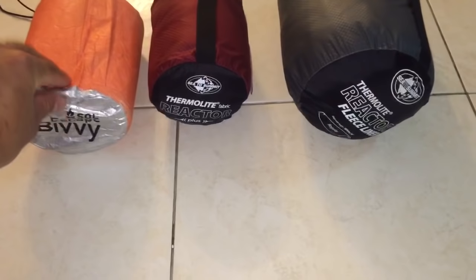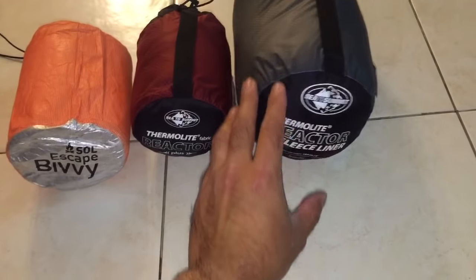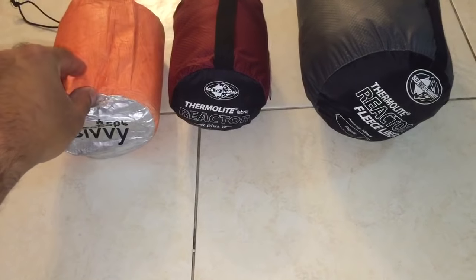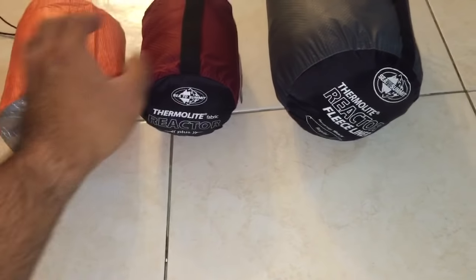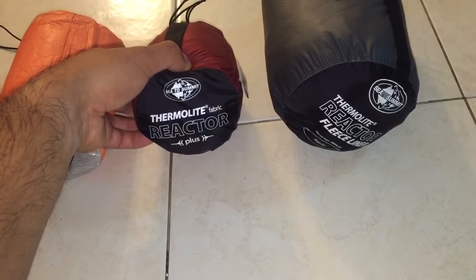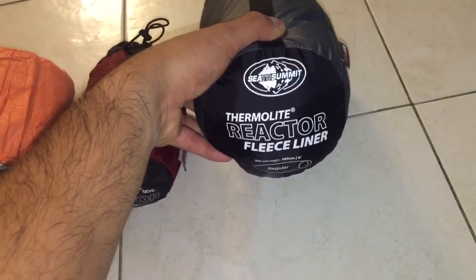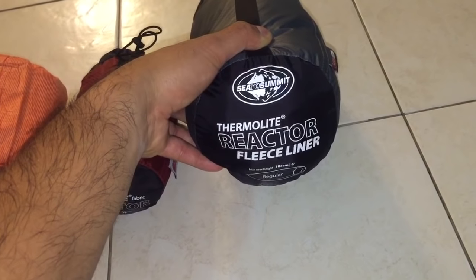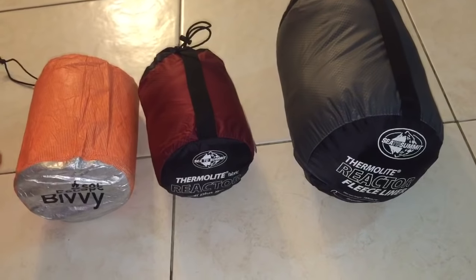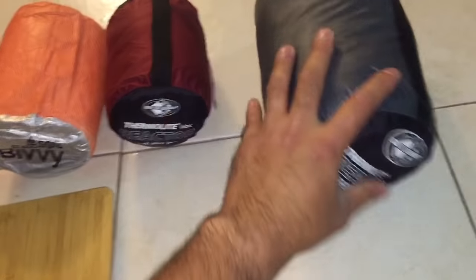Hey there YouTube, just want to make a quick video on sleeping bag liners. Right here I've got three items: the SOL Escape Bivvy, which is not really a sleeping bag liner; the Thermalite Reactor Plus, which allegedly adds 20 degrees to your sleeping bag; and the Thermalite Reactor Fleece Liner, which is new for 2016 from Sea to Summit. I want to give you an overview, some weights, and how each bag performs.